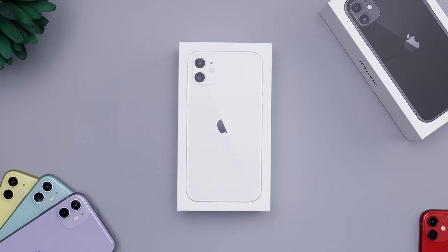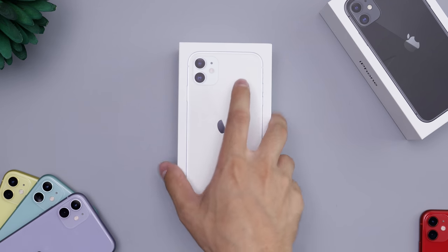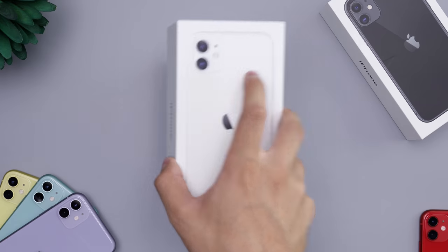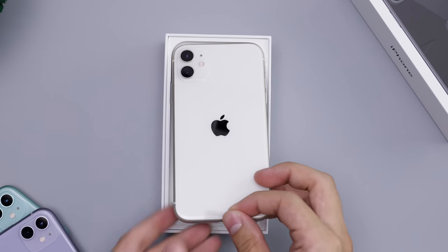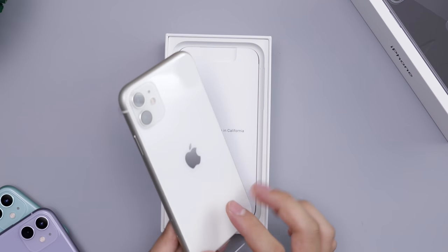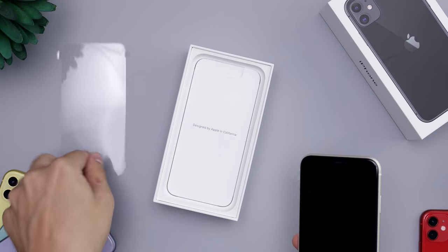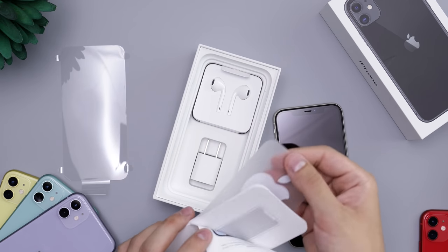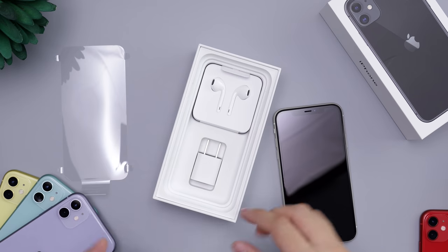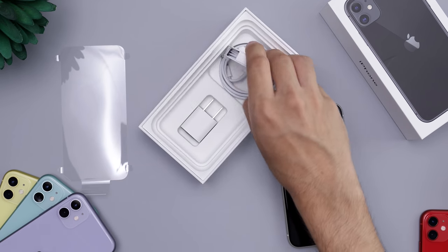Hey guys, Daniel here. Today we're taking a look at the white iPhone 11. It retails for $700 for the 64GB version. It has a white back and silver sides. Inside the box we get the pamphlets, Apple stickers, and a SIM eject tool — nothing special here.